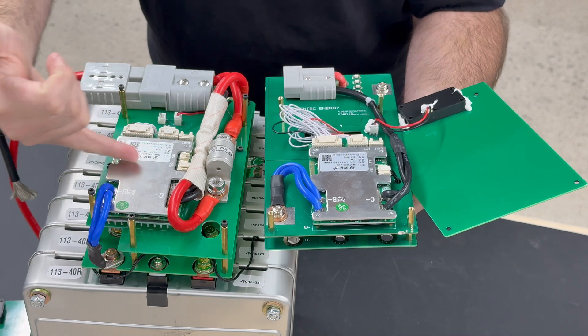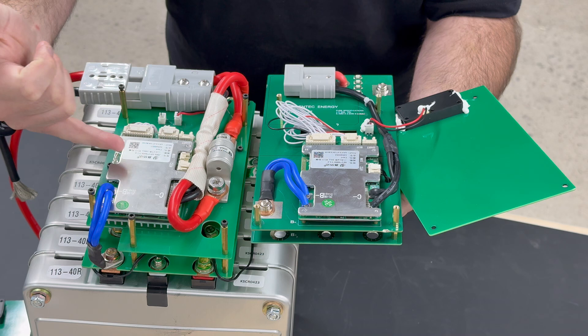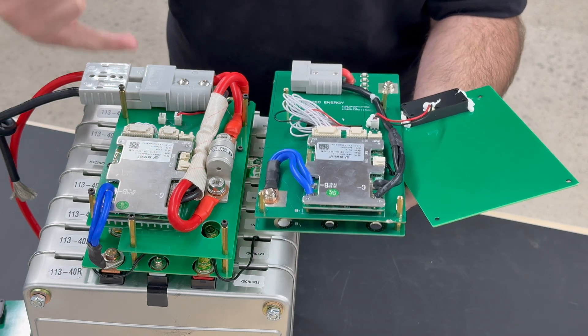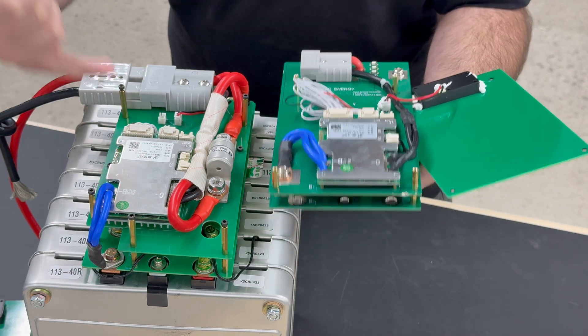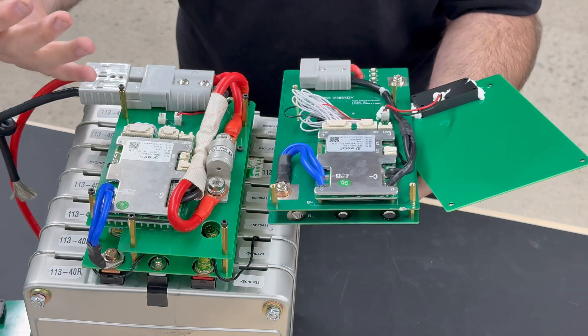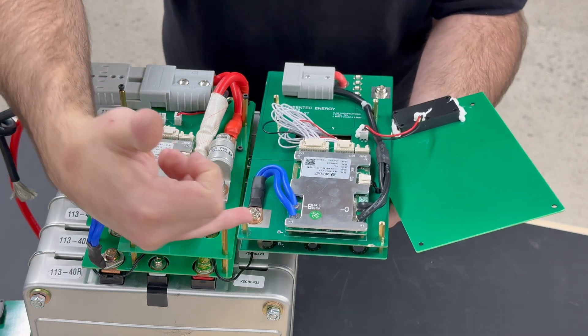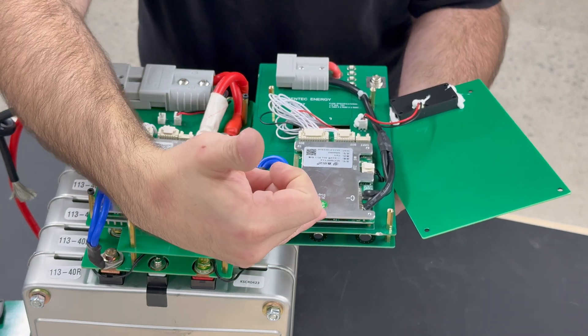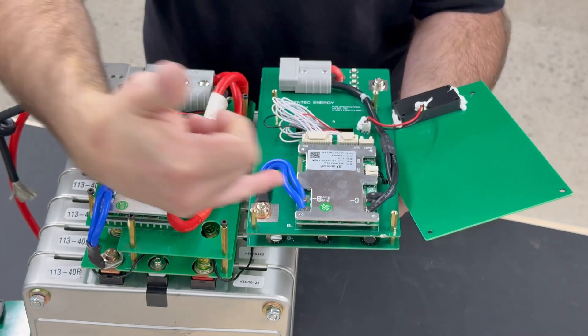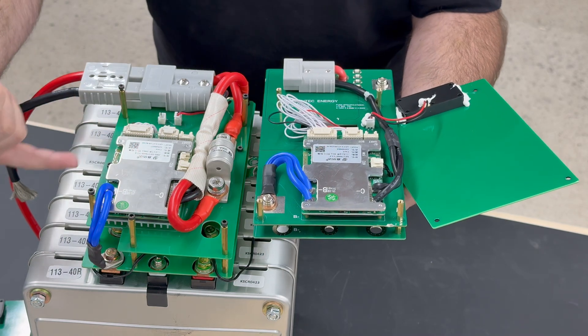Both BMS's use the JBD BMS, which is an extremely reliable brand and has one of the best apps whether it's iPhone or Android. The JBD BMS is by far the best one out of any brand I've seen yet. The 50 amp continuous has a 100 amp peak, and the 100 amp continuous does 200 amp peak.